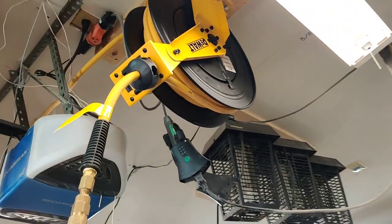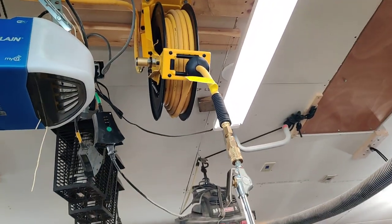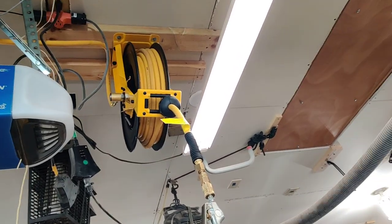So I bought this on Amazon for about a hundred and thirty-ish dollars. The Flexzilla originally cost me about a hundred, and that was like four or five years ago at Menards.